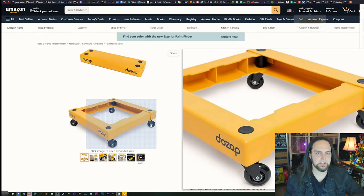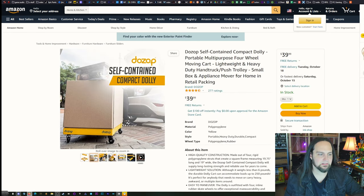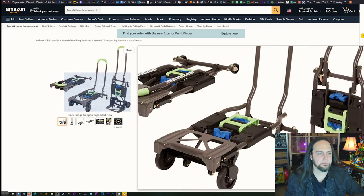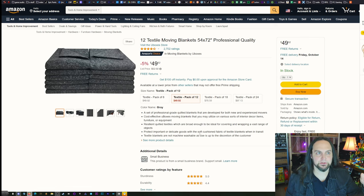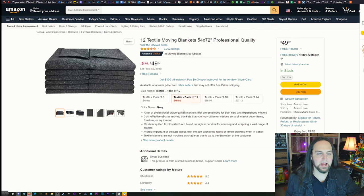If you need to move furniture, furniture straps can help a little bit, though they're floppy. Grab some packing blankets — you can get these with your truck, but the price to rent them is pretty high, and then you have to wonder if they're clean or have bed bugs. I would recommend just getting your own. After you're done, you can give them away or keep them in a closet for the next time you move.